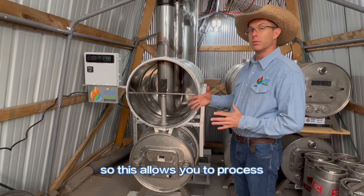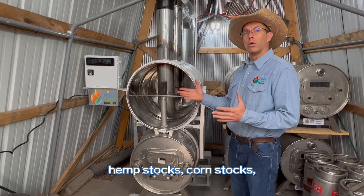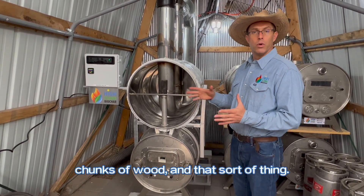So this allows you to process materials that won't flow through an auger very well — things like coconut shells, hemp stalks, corn stalks, chunks of wood, and that sort of thing.